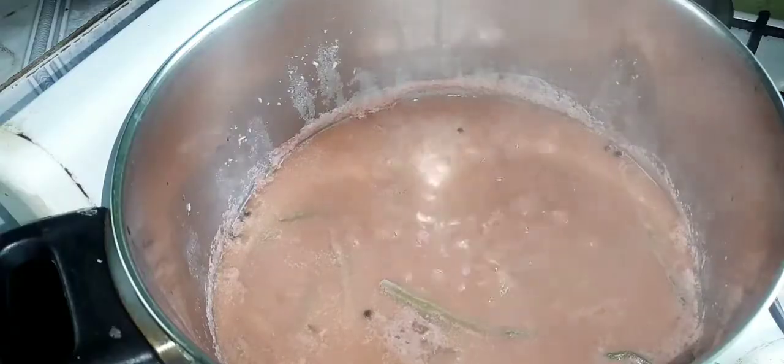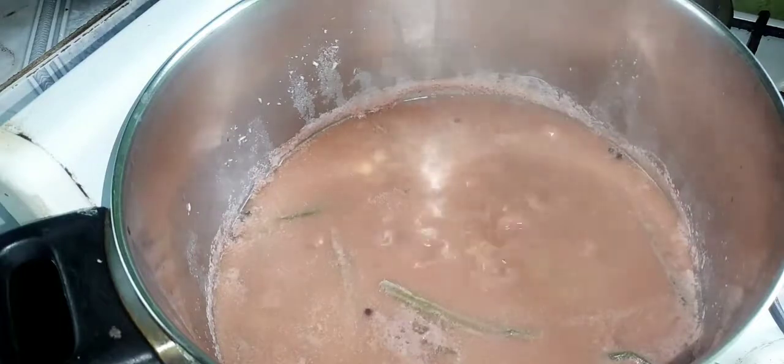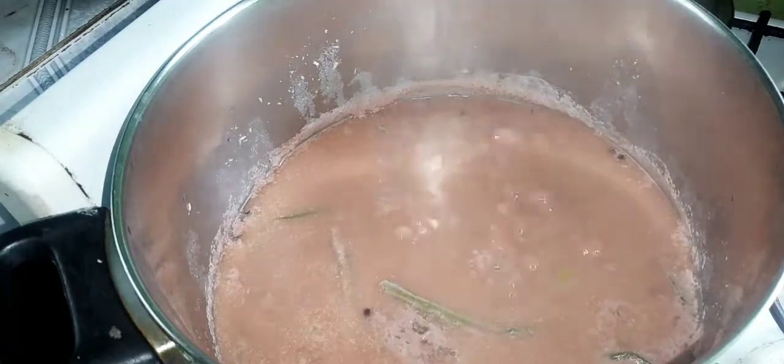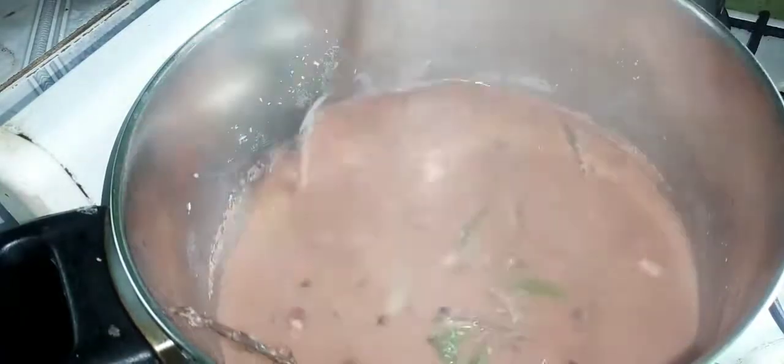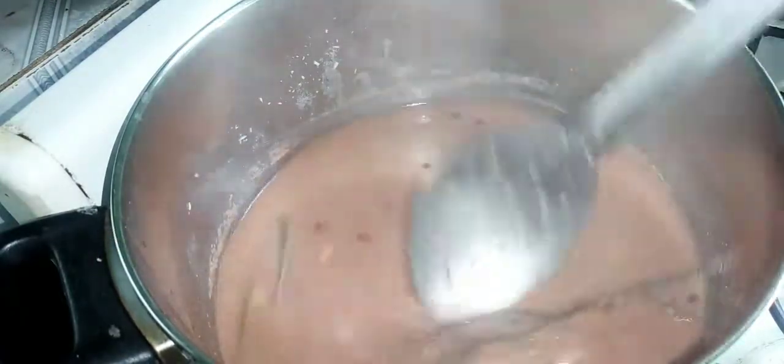Cover the pot, let it come to a rapid boil, and at that point the peas will be fully cooked. I boiled mine for about 10 more minutes, and at this point I'm going to add my rice.